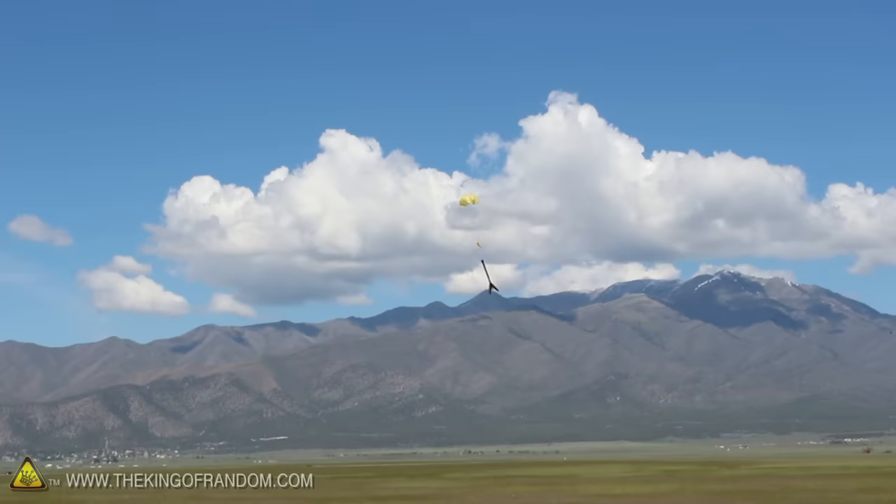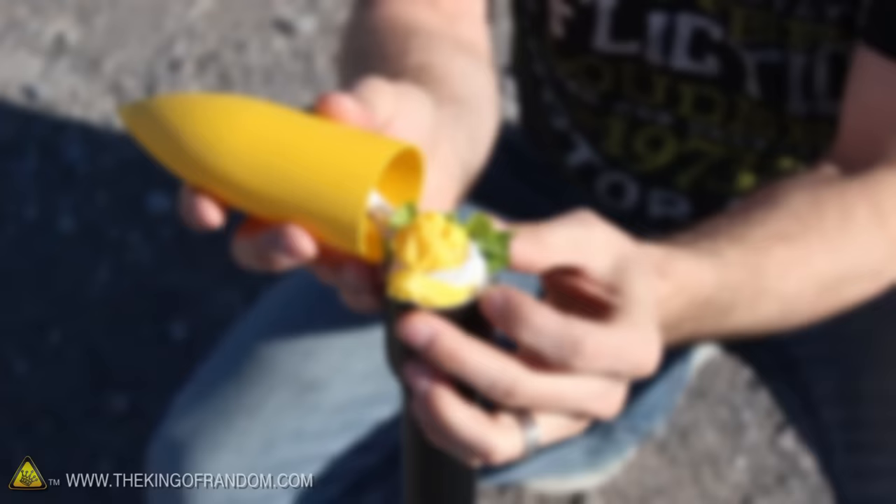If you want to go green and help minimize your impact on the environment, try using a head of lettuce for parachute wadding instead. The moisture in lettuce leaves makes them a surprisingly effective alternative, and the best part is they're biodegradable.